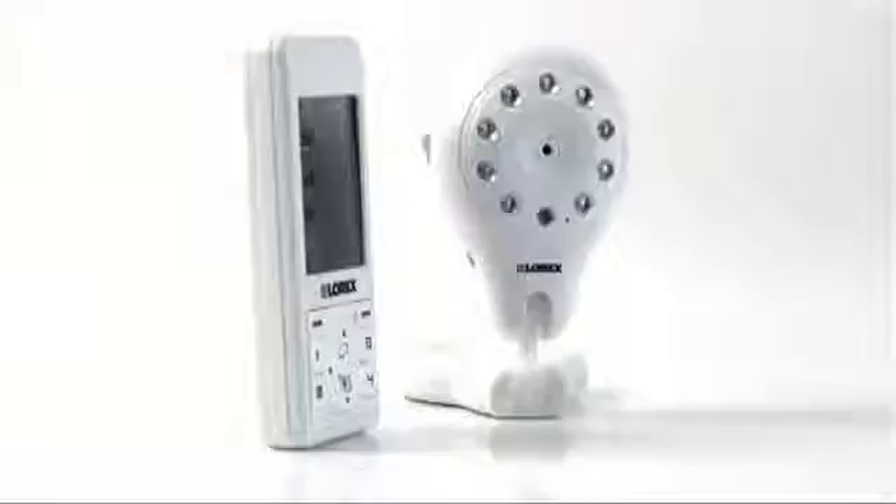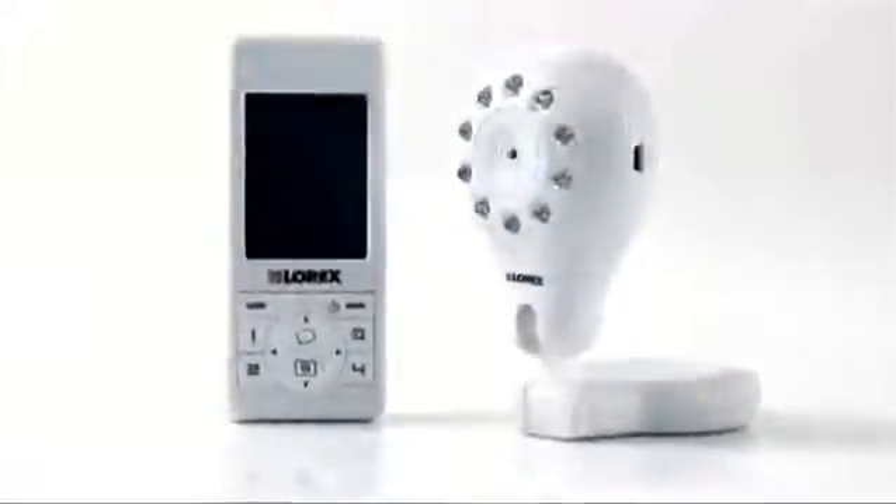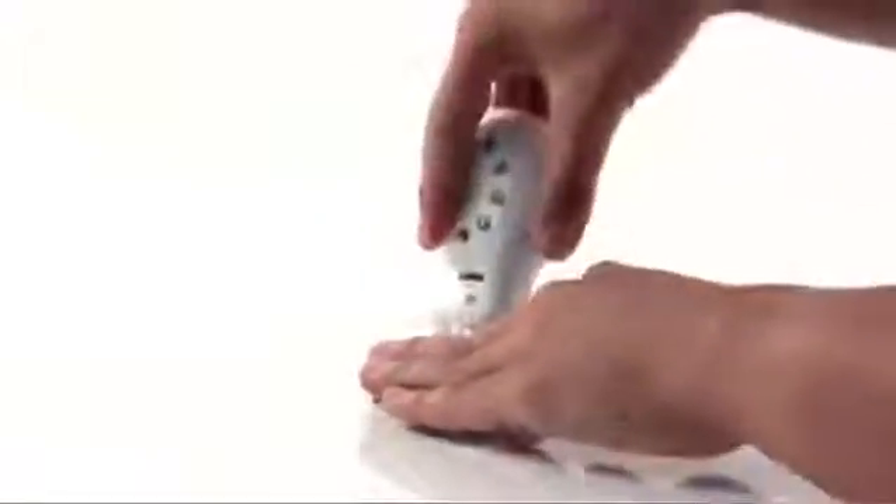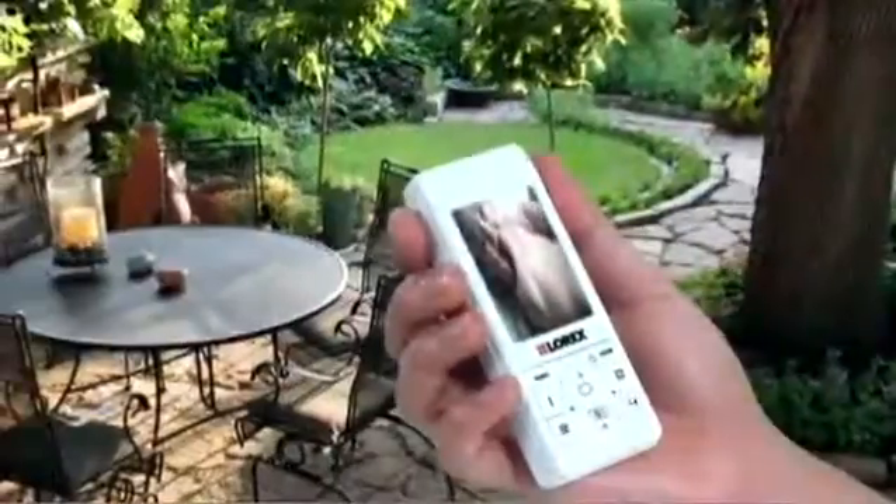The Lorex LiveSnap Video Home Monitor is a compact, portable video monitor that is easy to use and a snap to set up. Lorex LiveSnap is the extra set of eyes and ears that can help you stay aware of what's going on inside your house and provide you with the peace of mind you are looking for.